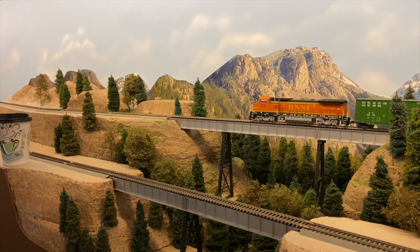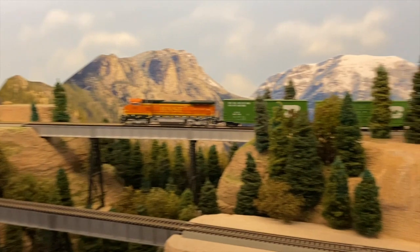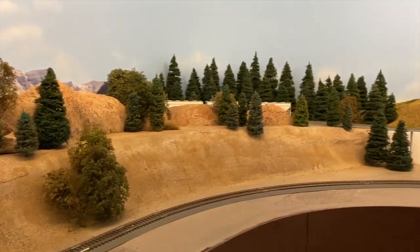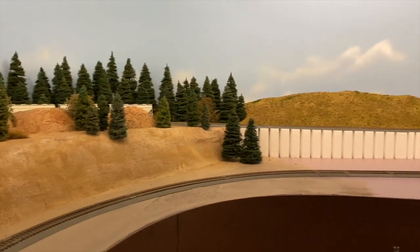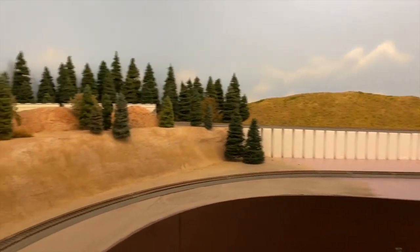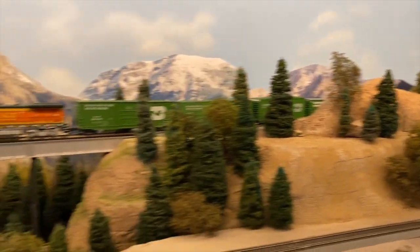I just wanted you guys to see what I've been working on. This didn't take me long — I measured it out and it looks like it's about 13 and a half feet that I've got done, with the structurally sound hills and with everything the way I like it. So I'm going to slide this over so you can see this.